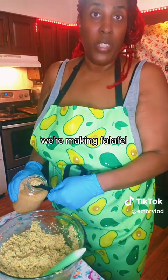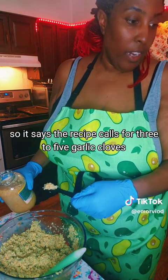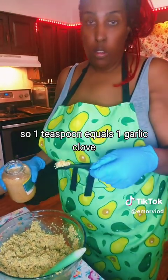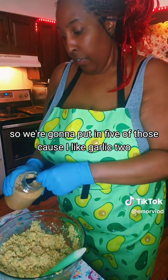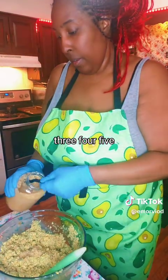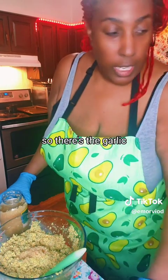We're making falafel. The recipe calls for 3 to 5 garlic cloves, and 1 teaspoon equals 1 garlic clove, so we're going to put in 5 of those because I like garlic. 1, 2, 3, 4, 5. There's the garlic.